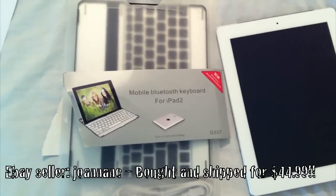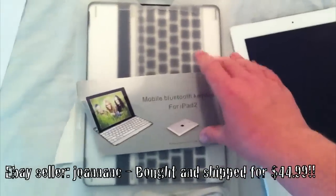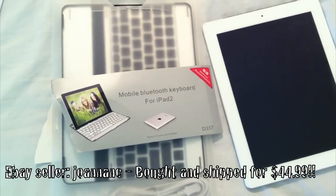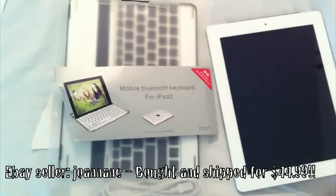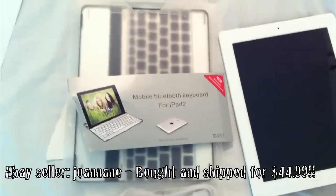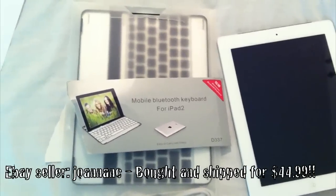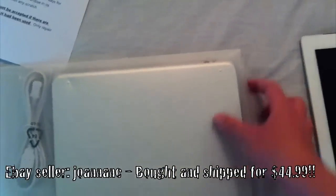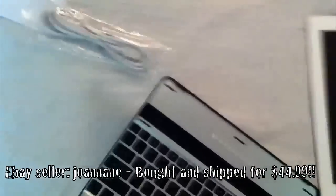I have to say I haven't really looked at it yet — I started to open it and had to restart my video. Basically it's a keyboard that does multiple Bluetooth functions. I do a lot of typing for work, so this is a pretty cool option if it works well. Most of them are kind of rubber and cheesy. I saw similar ones in the United States priced anywhere from $60 to $100.